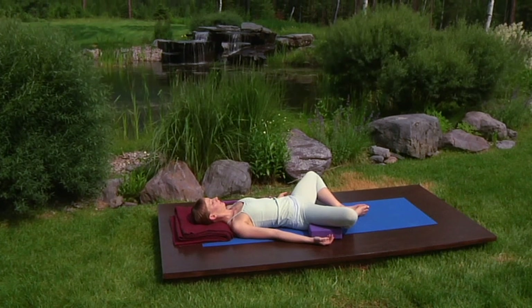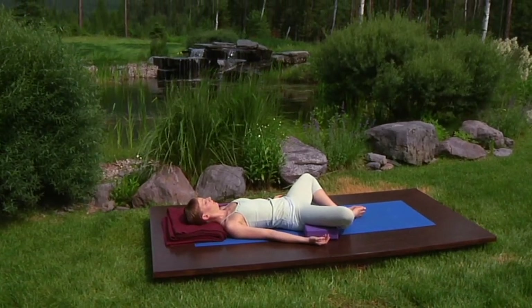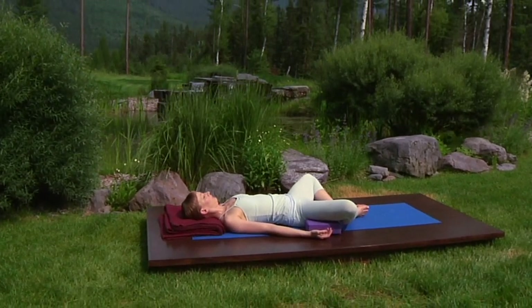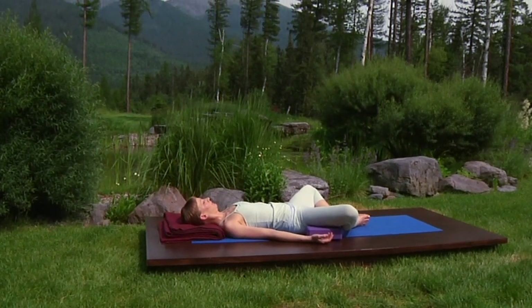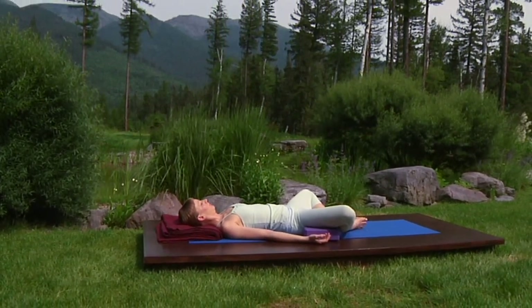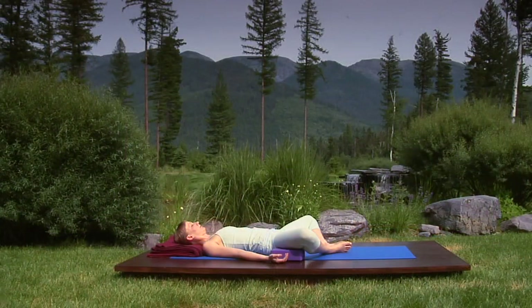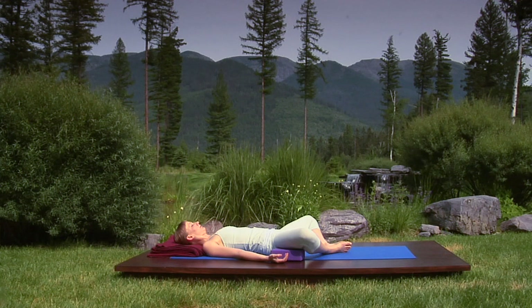Imagine your lungs right there, where the discomfort is, and you may actually be able to feel a slight expansion on the breath in and a release on the breath out, dropping your thigh bones into the outer leg, leaving a sense of greater depth and even width in your hips. Though an image, this exercise is deeply effective, further nourishing connective tissue that is the source of flexibility.